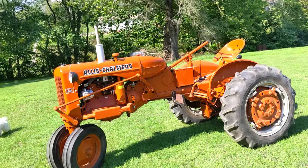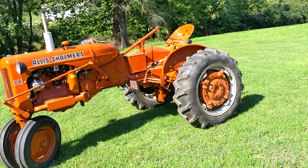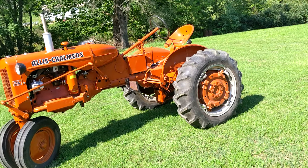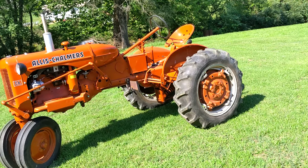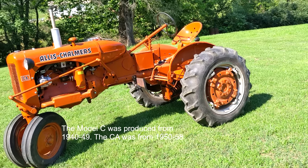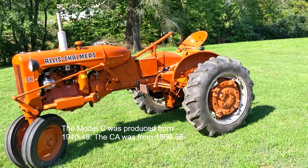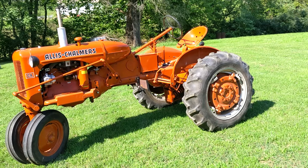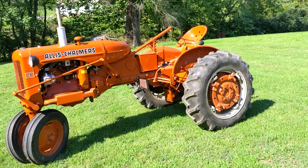Greetings, Allis-Chalmers fans. Today we'll be looking at a 1951 Model CA. This tractor came out to replace the Model C. I think the Model C came out in '39 or '40 around that time. The CA came out in 1950 and ran to about '56 or '57, until it was replaced by the D10, D12 series.